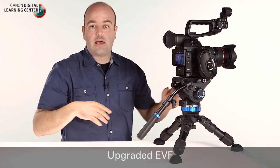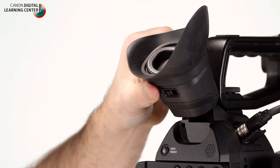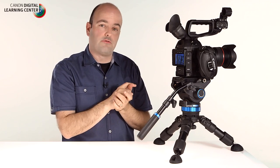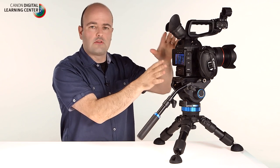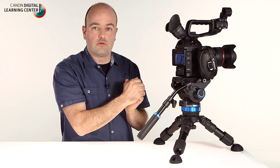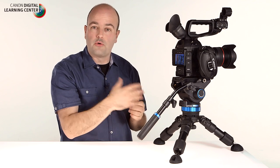The EVF on the C100 Mark II is the same EVF found on the C500 and C300 — another welcome upgrade to this camera. It features a 68-degree tilt and a really comfortable large eye cup which makes operation very easy. It's also reversible, so whether you're using your left or right eye, you can do that. These two things alone — the OLED and EVF — are great upgrades, but there are more exterior improvements worth covering.